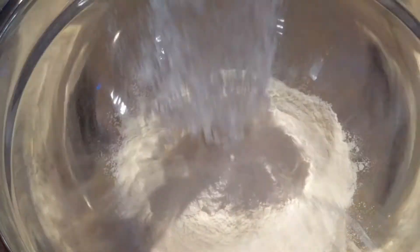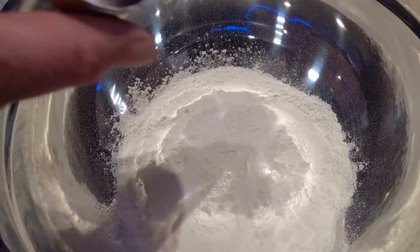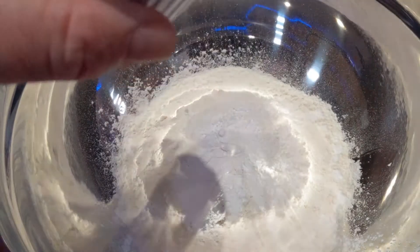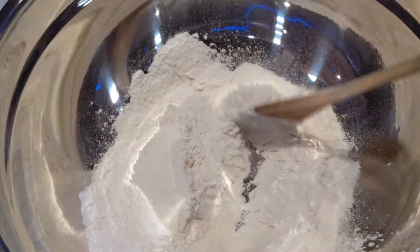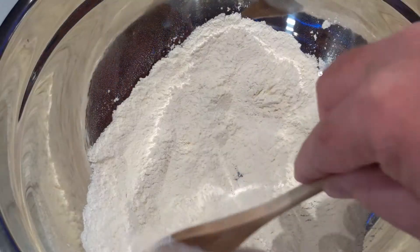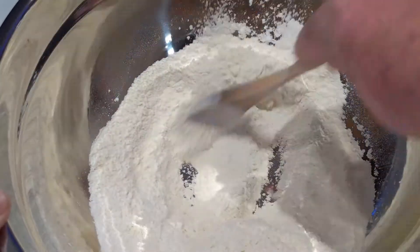Putting this recipe together could not be simpler. So you're going to take a large mixing bowl, and into that you're going to add your flour, your sugar, your salt, and your baking powder. I'm just going to use a wooden spoon to mix that all up. What we're going to do is we're actually going to be cutting in our butter, so it's kind of handy if you have a cutting tool like this. You want to make sure that all your dry ingredients are mixed nice and evenly.